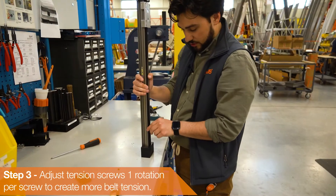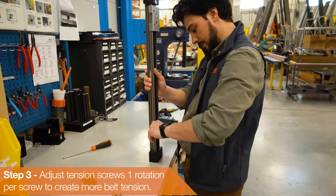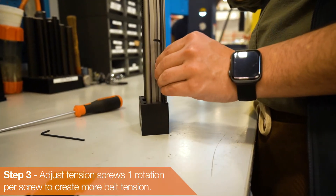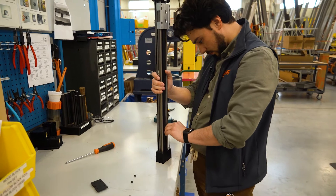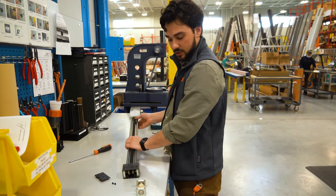Now we're just going to do the same thing here that was done on the demo — one rotation. Now, checking the belt, you can see that there's a lot more tension on it.